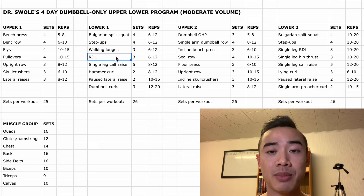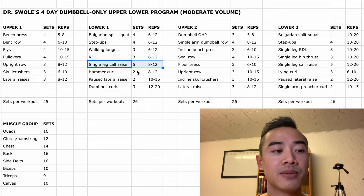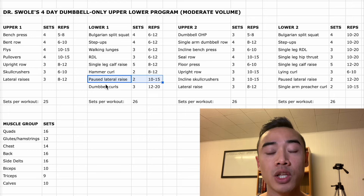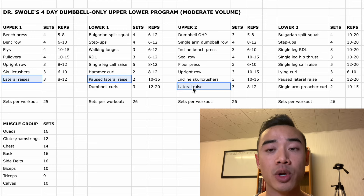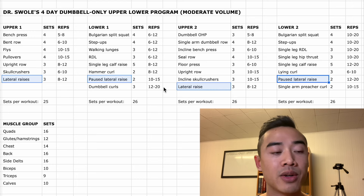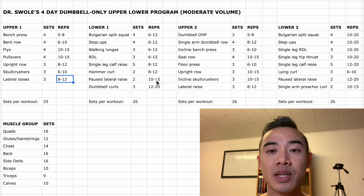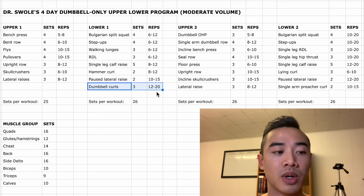If RDLs are too easy with the dumbbells you have, try doing them single leg. After that we have single leg calf raises for the calves, five sets of eight to twelve. Then hammer curls for the biceps, two sets of eight to twelve, followed by paused lateral raises, two sets of ten to fifteen. When you have limited equipment you'll have some limited exercise selection — you won't be able to have as much variation as in a gym. Here we're repeating dumbbell lateral raises but mixing it up by adding a pause and changing the rep ranges in somewhat of a DUP fashion. We then finish with dumbbell curls for the biceps, three sets of twelve to twenty.